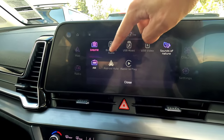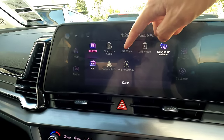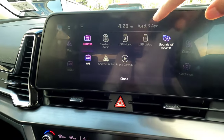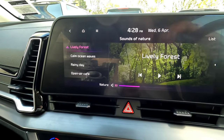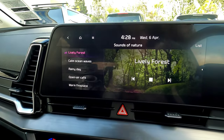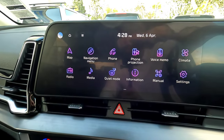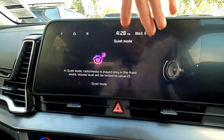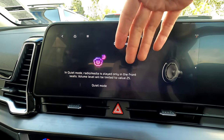For media, when your phone is connected you can use Bluetooth audio, or Android Auto and Apple CarPlay will light up as options. You can also use USB video or USB music through the USB port at the bottom. There's a cool feature called 'Sounds of Nature' available on most new Kias — you can listen to nature sounds, great for a young passenger at the back as white noise. There's also a quiet mode, which only plays sound through the front speakers.